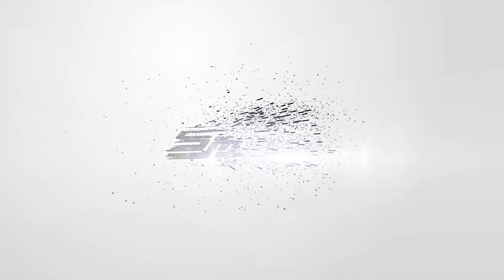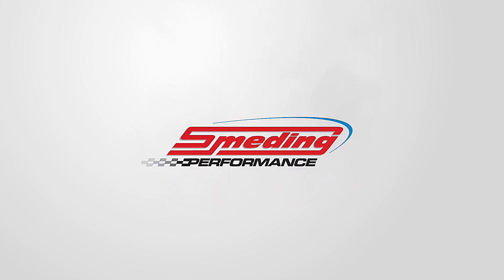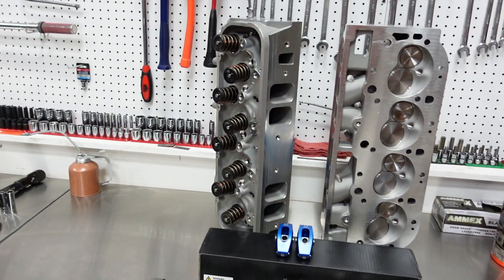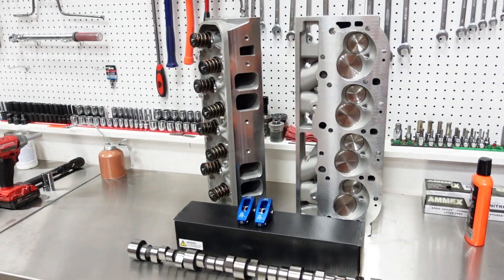Welcome back to the channel. In today's video we are going to finish building Matt Carriker's 540 cubic inch big block Chevy. In part one of this engine build series we assembled the short block of Matt's 540 cubic inch cruiser, and today we are going to top it off with some of our smetting components. So a quick rundown: